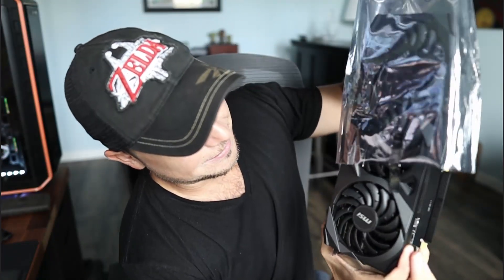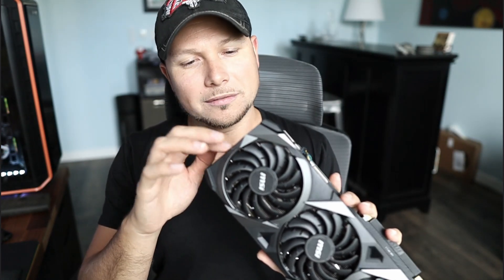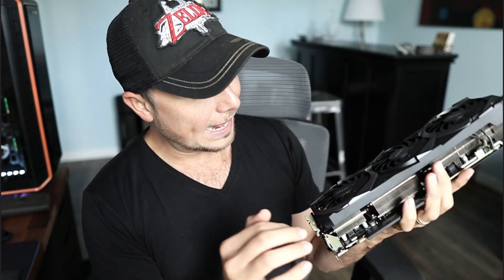Look at that — all metal. Wait, actually that is definitely plastic. Yeah, the front looks like it's plastic. It's got some brushed kind of accents here.